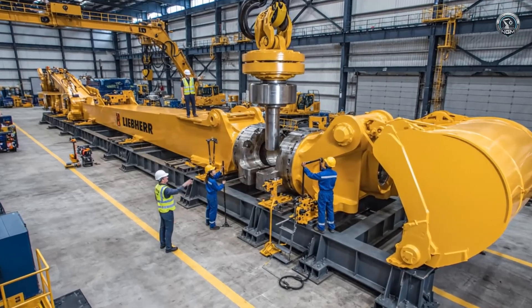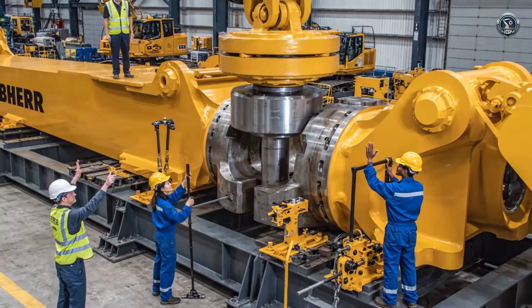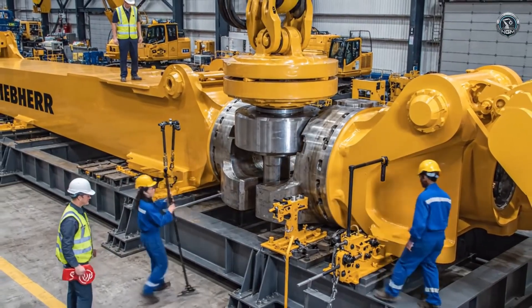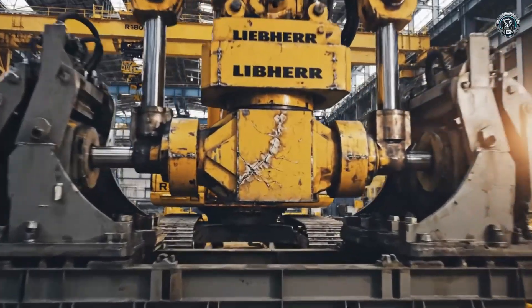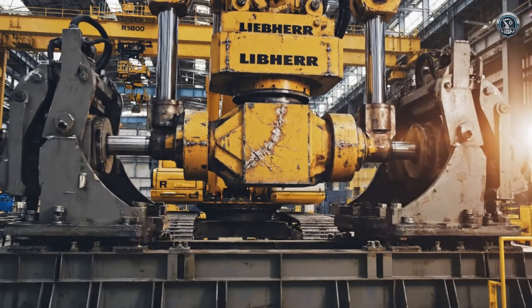The giants meet. Boom, stick, and bucket are dry assembled on a test rig to verify fitment and articulation. We don't wait for the mine to test limits — we simulate the crushing resistance of granite right here in the factory.